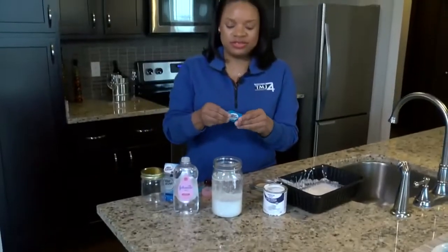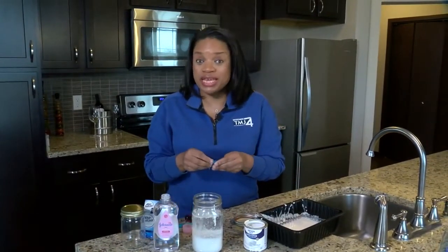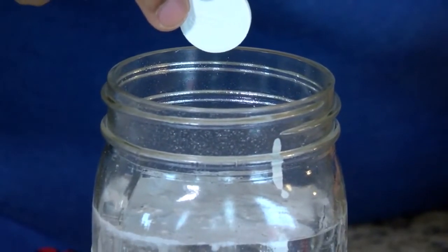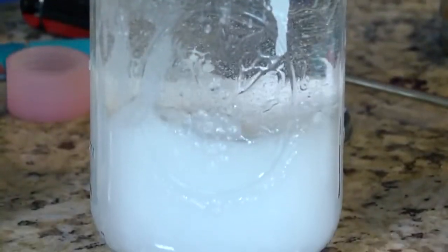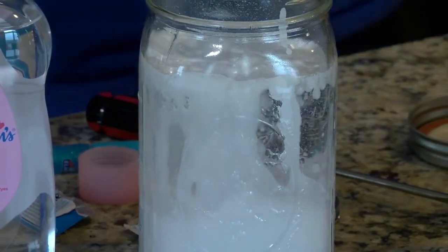Now here's the fun part. You're going to take your Alka-Seltzer — because remember we're making a blizzard in a jar — and you don't need the top. You're going to take your Alka-Seltzer and drop it in. Watch what happens. We've got our little snowfall here, and it's going to get heavier and heavier, almost like a blizzard.